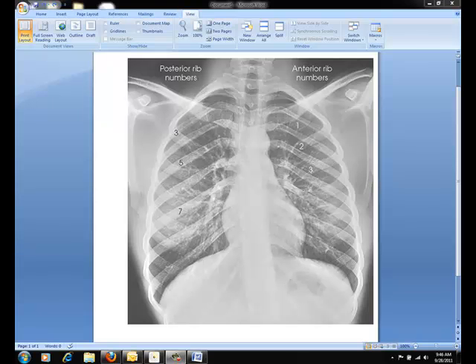Today we're talking about the AP projection of the ribs. Typically for this, you'd like to use a 14x17 cassette placed portrait, with the IR approximately 1.5 inches above the upper border of the relaxed shoulders. For positioning of the patient, rest the hands and palms outward against the hips, and slightly rotate the shoulders forward to draw the scapula away from the rib cage.